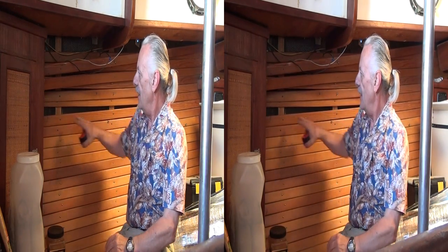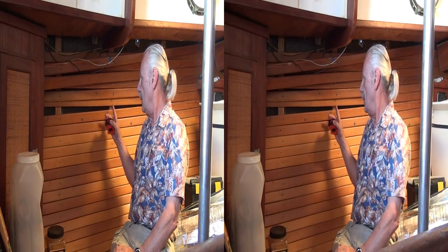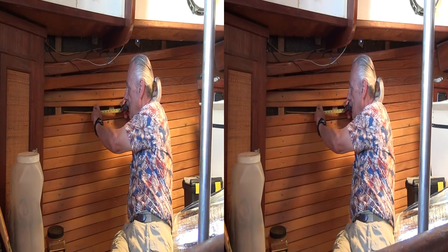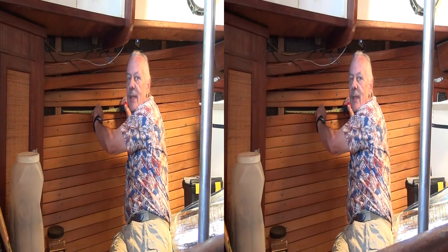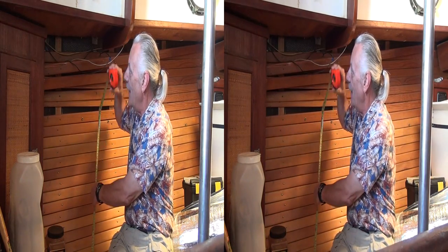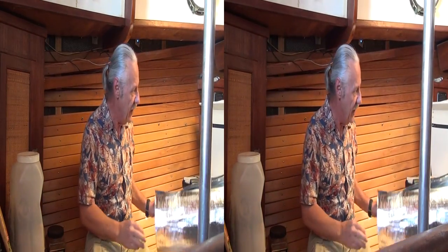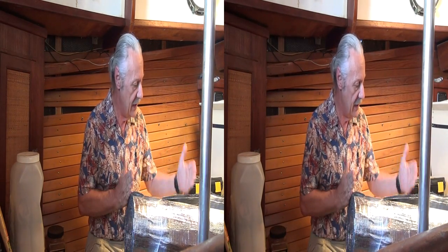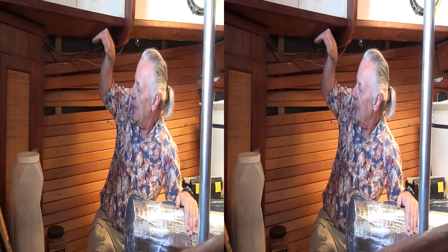If you look, you can see the stringers that the wood paneling is attached to. I measured between them and they're about 16 to 17 inches apart, and from top to bottom they're about 3 feet long. So I bought a few yards of insulation that I intend to put in there.